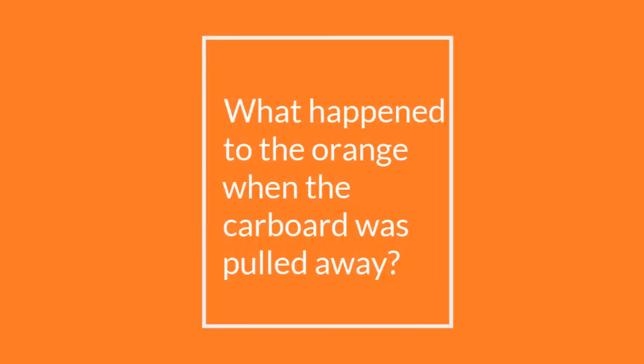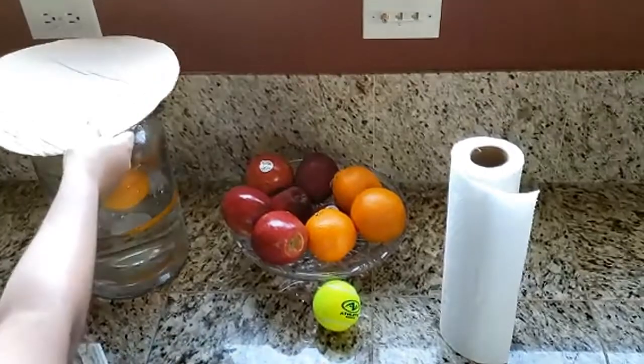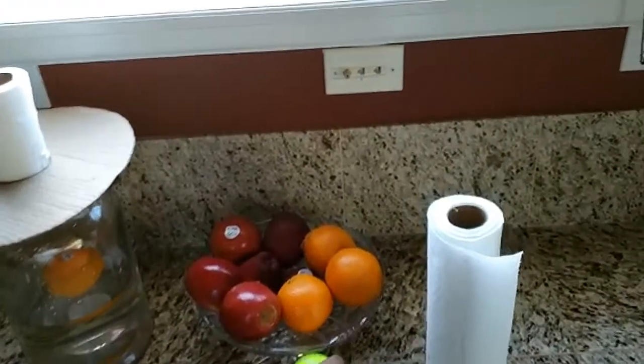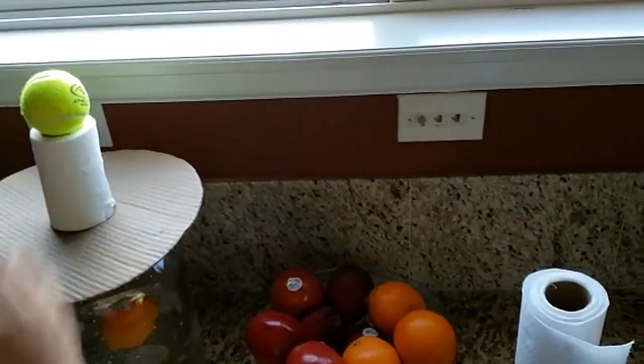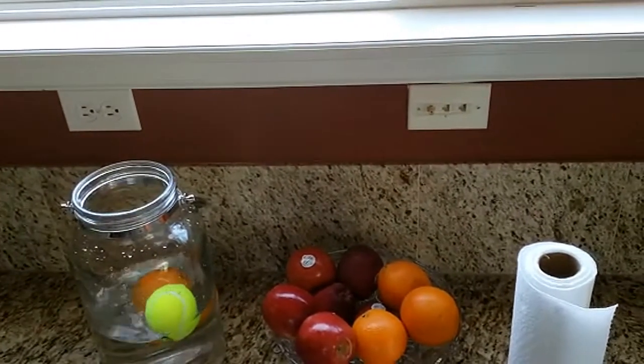What happened to the orange when the cardboard was pulled away? Let's try the same thing with a ball. It worked!